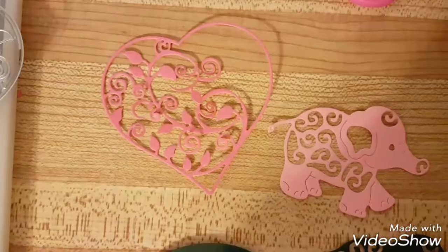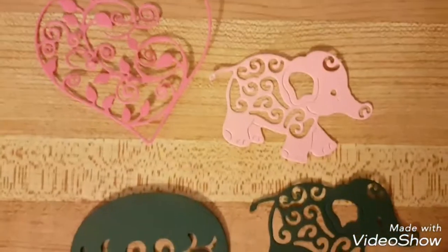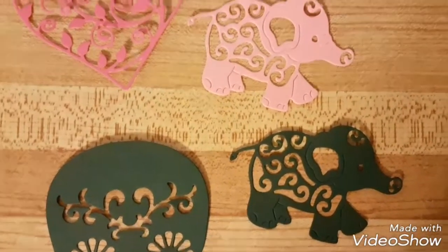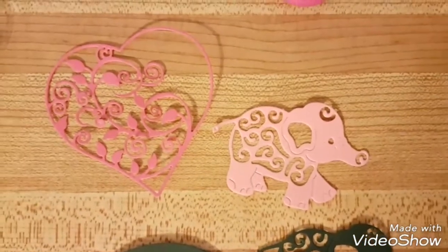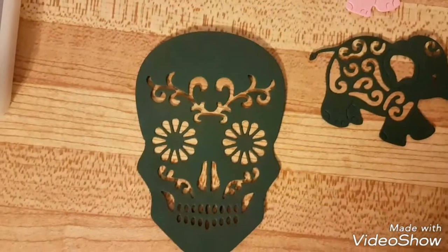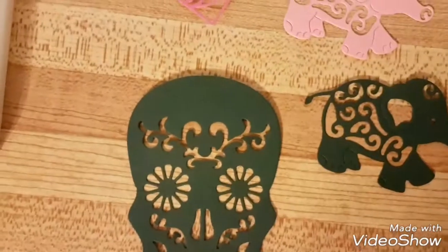Here they are — that's the skull right there, I think it turned out pretty good. And then there's the heart. And that is the elephant — the elephant turned out pretty good, I like it in black. So yeah, the elephant, the heart, and the skull — those are the die cuts.